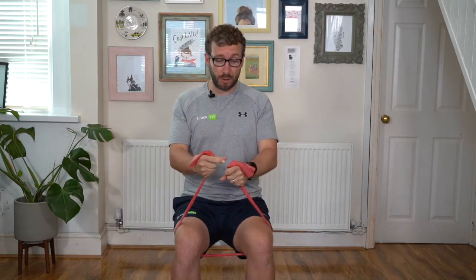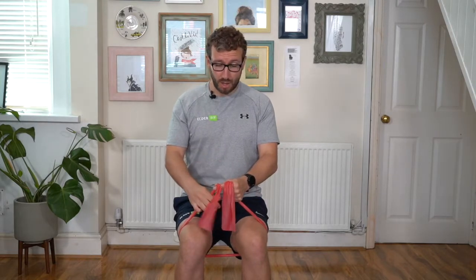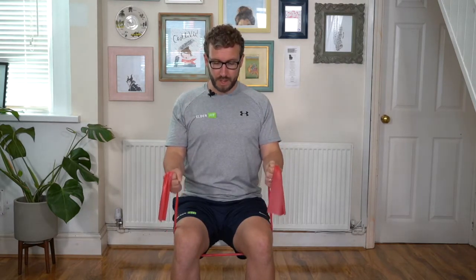Elbows in, sitting tall. To increase the resistance and make it a little bit harder, you move your hands down the band, closer to the legs. Keep curling — bending at the elbow, bringing the hands up towards the shoulder. Please be aware that as you increase the resistance, you may start to feel the band pinching under your legs — we don't want that, so lower the resistance by bringing the hands closer to the end of the band again. A few more bicep curls. Sitting tall, breathing in and out. Two more. Final one — elbows in, sit tall, breathing as we move up. Slowly returning to the start position. Excellent.